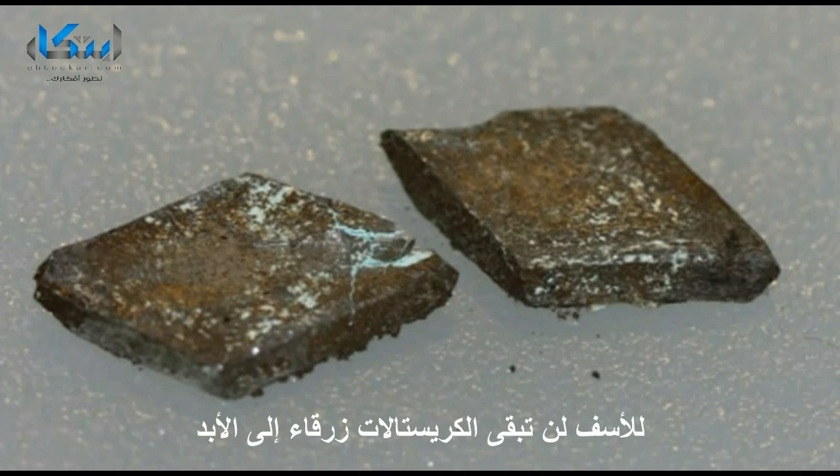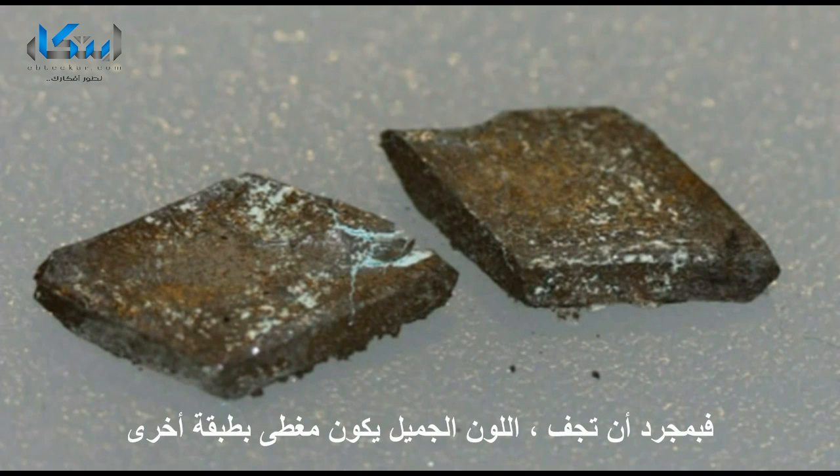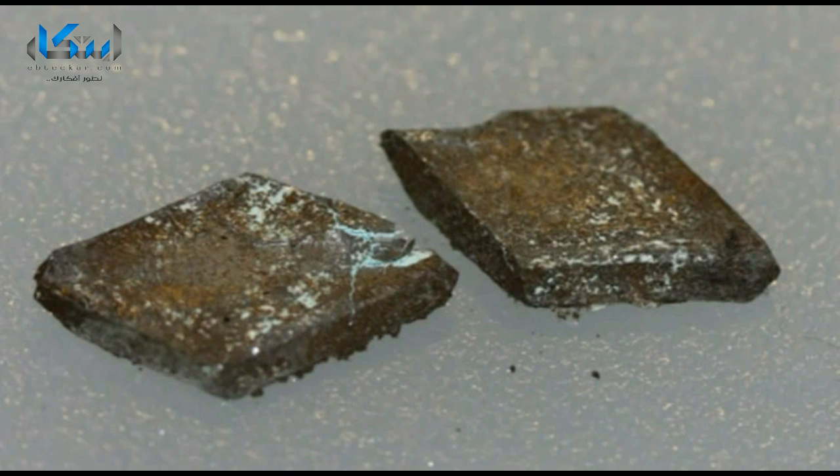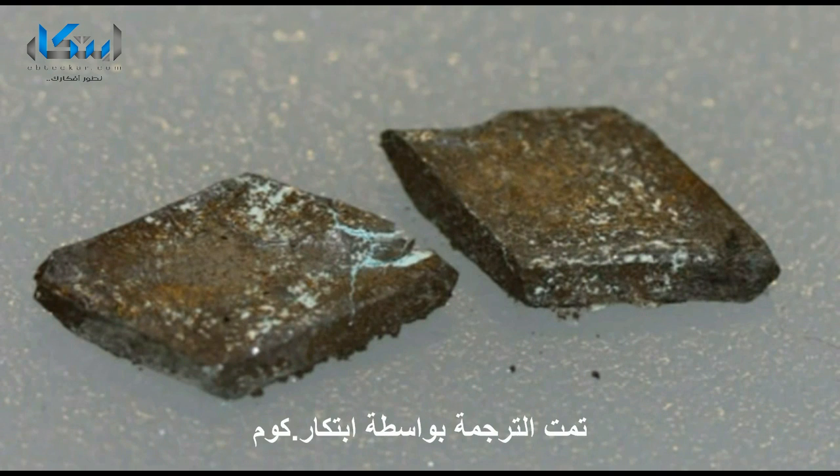Unfortunately, the crystals will not remain bright blue forever. As they dry out, a white to gray powder will form on the surface of the crystals as the copper sulfate pentahydrate returns to copper sulfate. You can always dissolve your crystals in water.